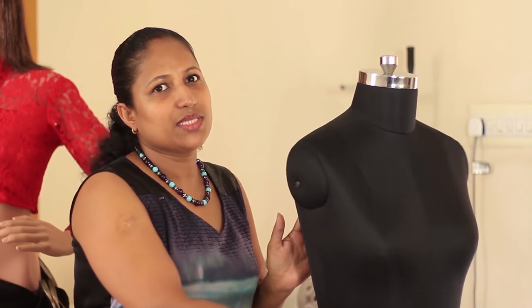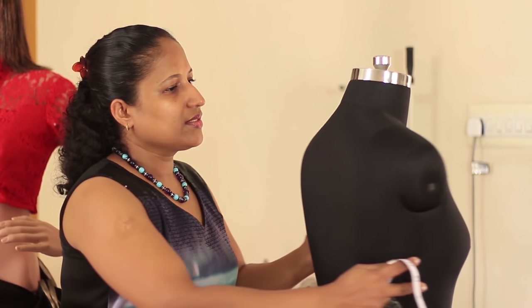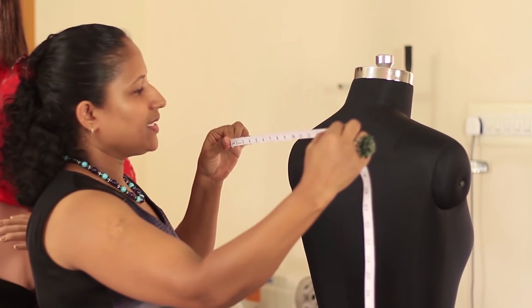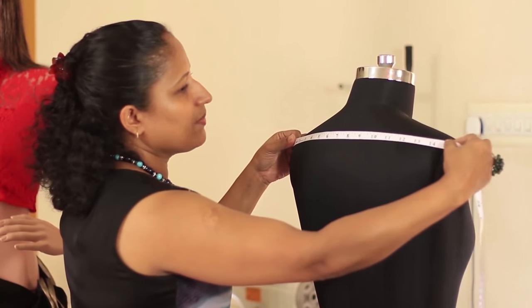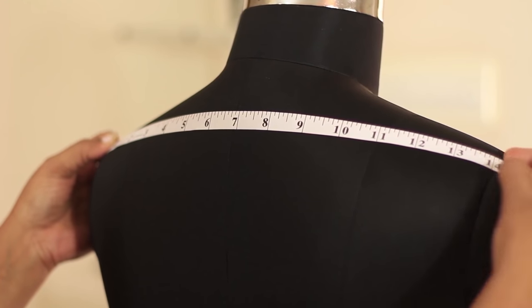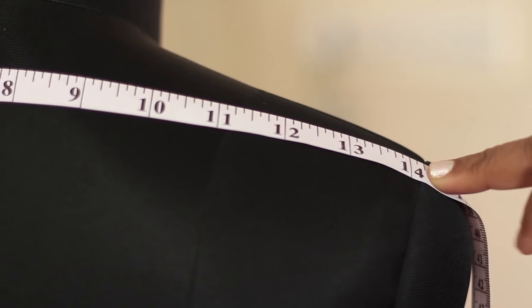The first measurement will be the shoulder measurement, which will be taken from the back of the person. Stand behind the person, hold the tape straight, place the tape from one shoulder bone to the other, and make a note of the measurement. In this case it is 14 inches.